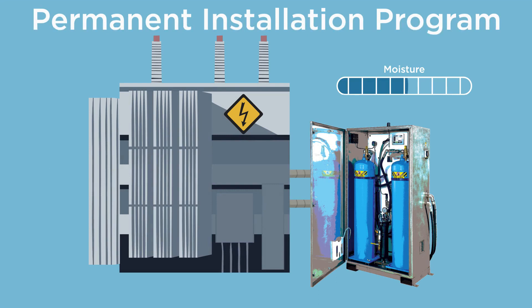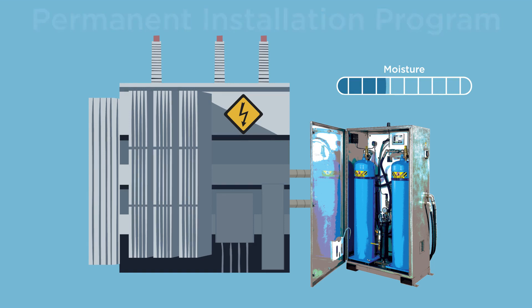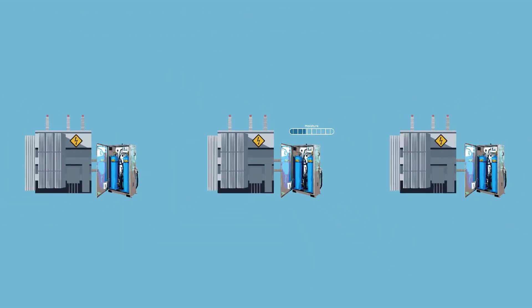For your most valuable assets, for transformers that you can't live without, there's the permanent installation program. You own the Drymax, it stays on forever, and you keep your most important equipment continuously protected against the threat of moisture.